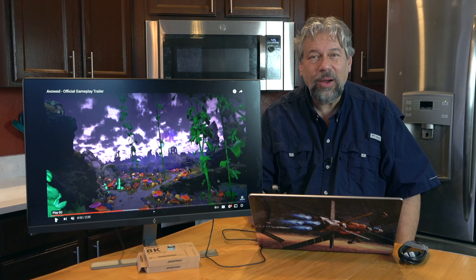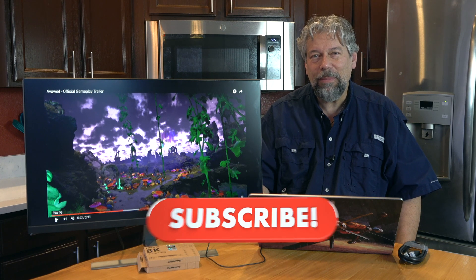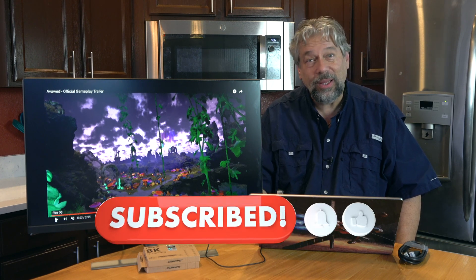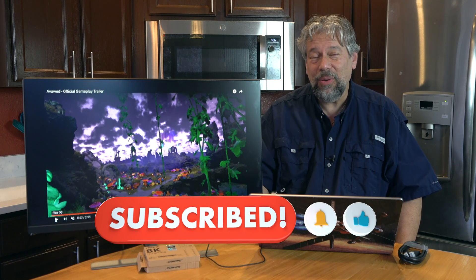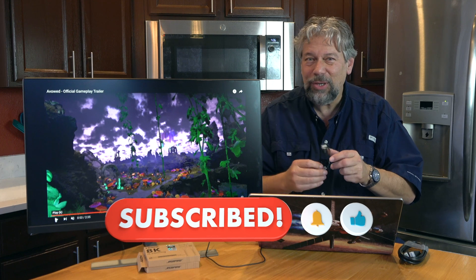I've already given you some of the basic specs and we do need to talk about the price, but before we get there I'm going to invite you to subscribe to my channel. Go ahead and click that subscribe button and the bell icon for notifications, and if this was helpful give me a thumbs up.